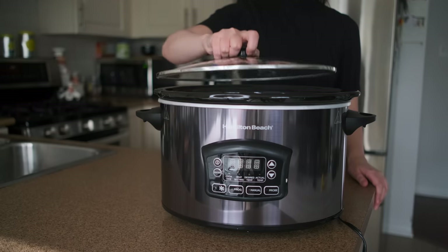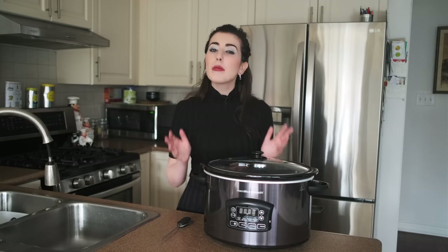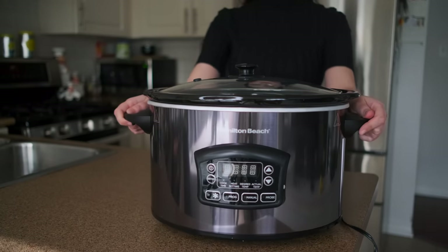My only gripes at the moment are I would love it if the lid would lock in place. It would also be nice if the unit came with rubber feet so that it would stay sturdy on the countertop.